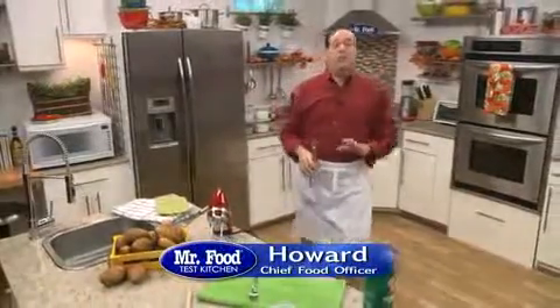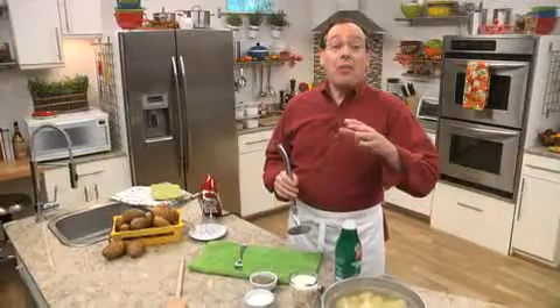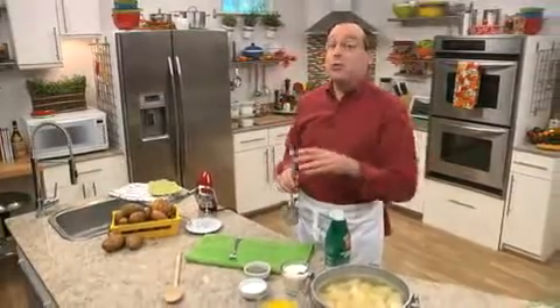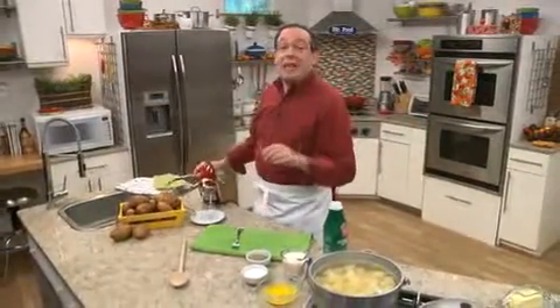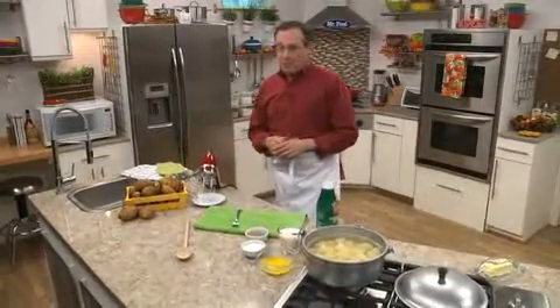Over the last week or so, we've been sharing some of our best Thanksgiving recipes — everything from the juiciest turkey to the most decadent desserts. But even with all of that, Thanksgiving just wouldn't be Thanksgiving without mashed potatoes.